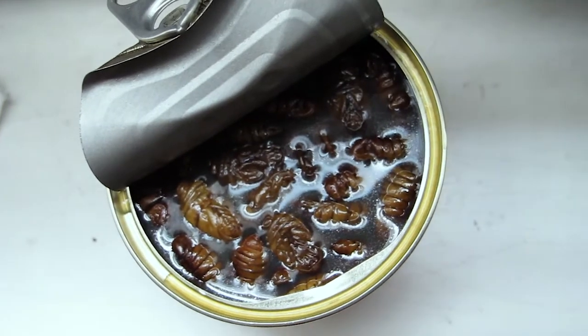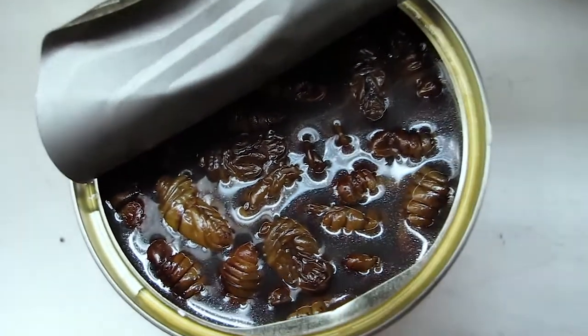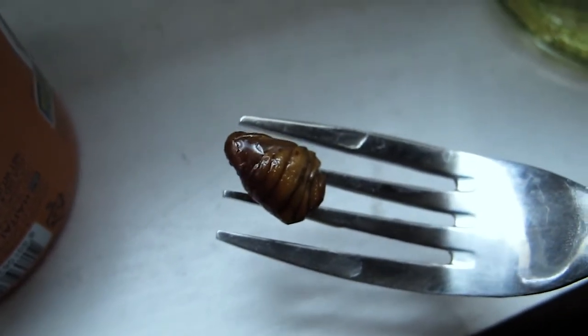I'm gonna try and open it... yeah guys, it smells so weird. As soon as you open it, it looks disgusting — there's a bunch of dead bugs floating on top. Oh my god. But I'm gonna do it for you guys and let you know how it tastes.